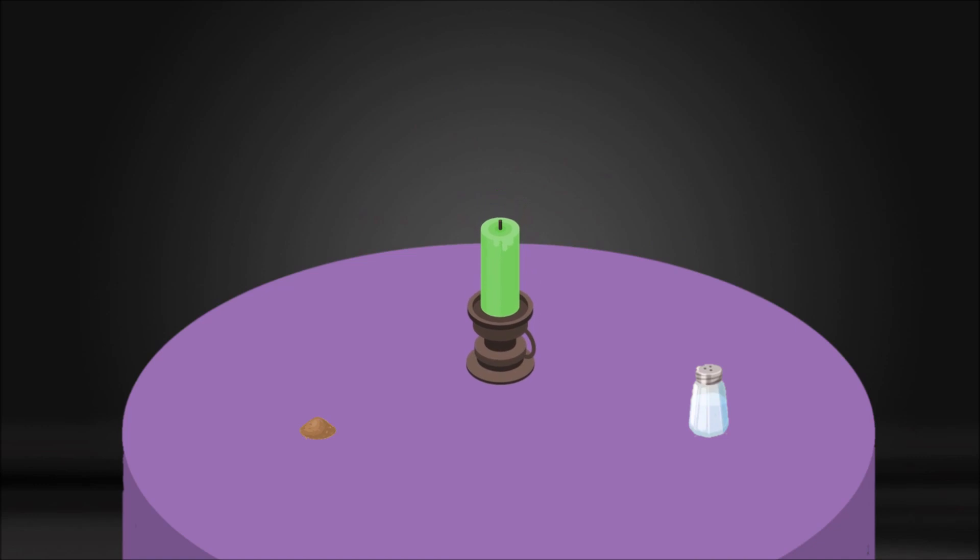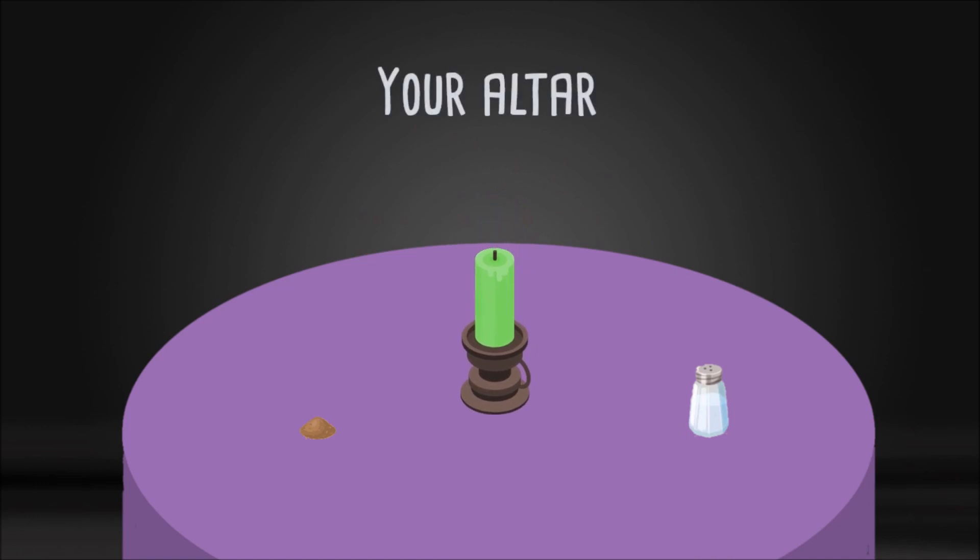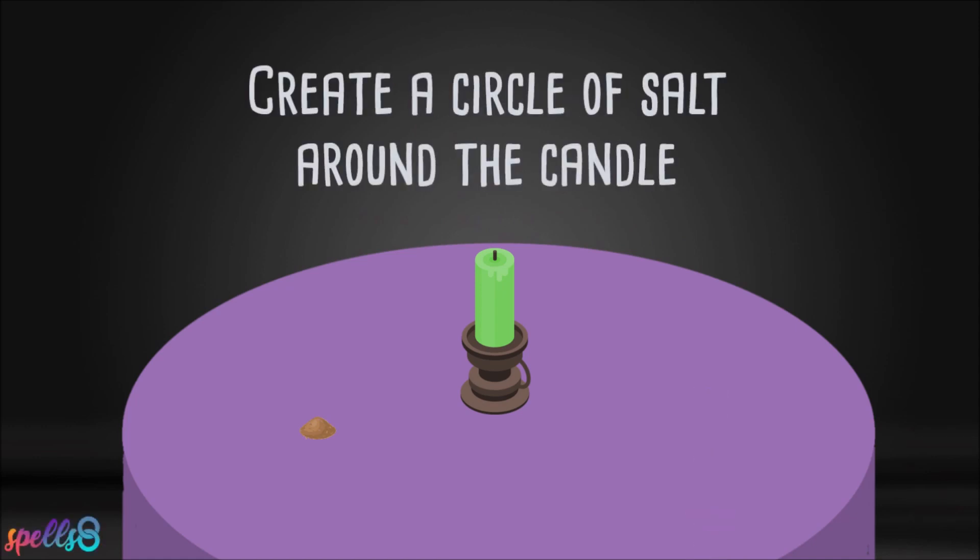Begin by placing the green candle on the center of your altar. Spread some salt, creating a protective circle around it.